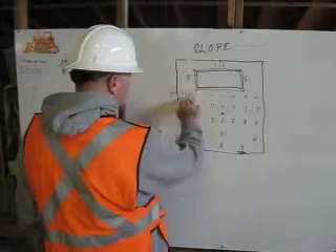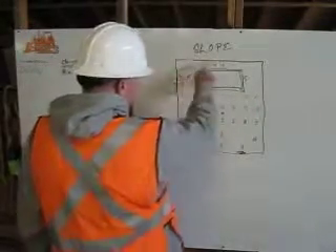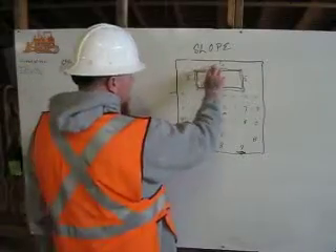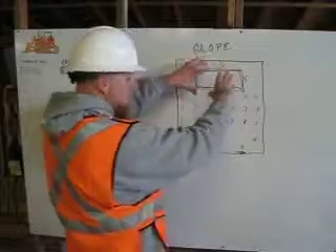And you want to see here that you get sixes all the way across. But in the front here, you're going to have it at fours. Even though it's a lower number, it's still higher up in slope.